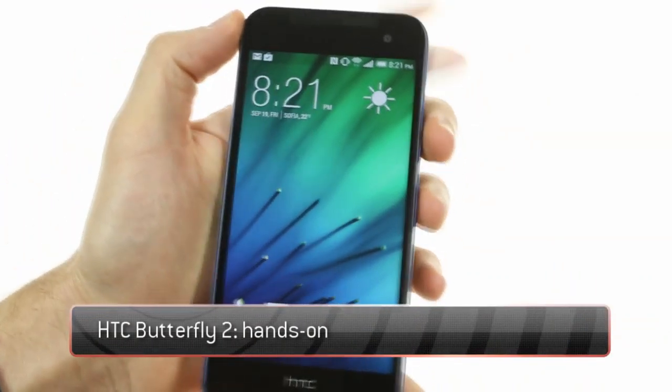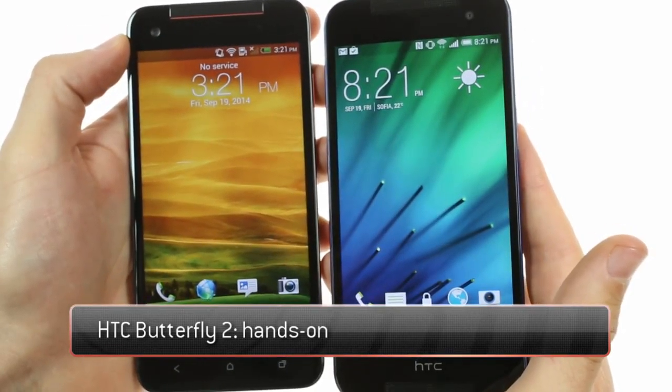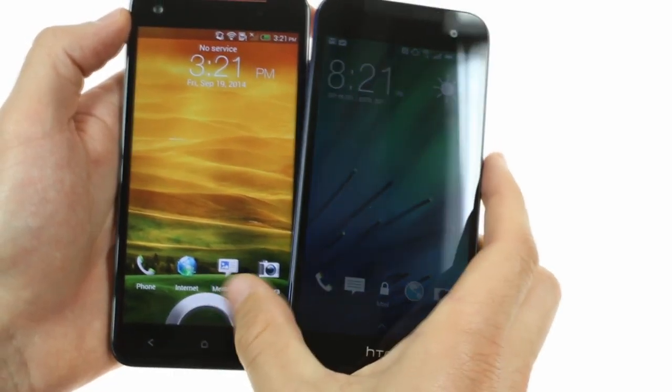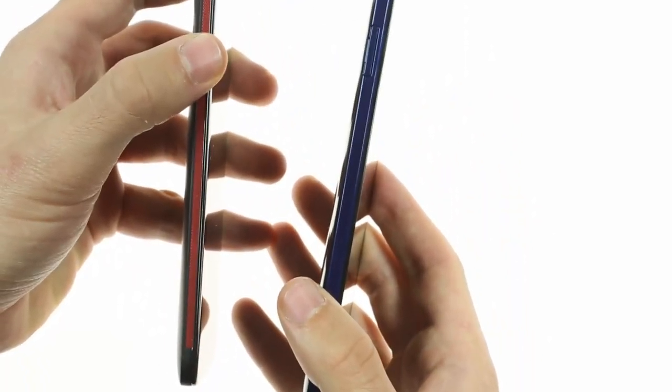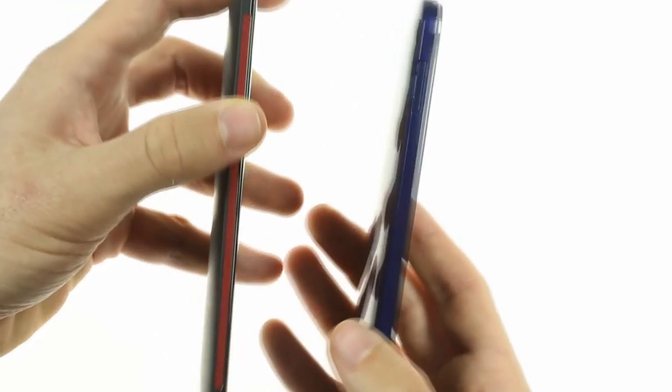Today we'll be looking at the HTC Butterfly 2, announced this month. It is the successor to the original HTC Butterfly, sporting the same 5-inch screen of 1080p resolution, although having slightly larger dimensions, including 10 millimeters of thickness over the 9.1 of the original Butterfly.